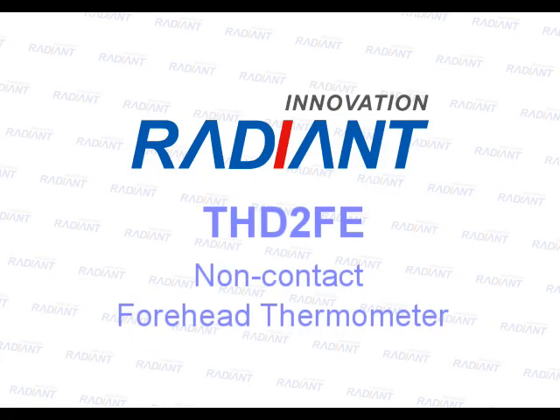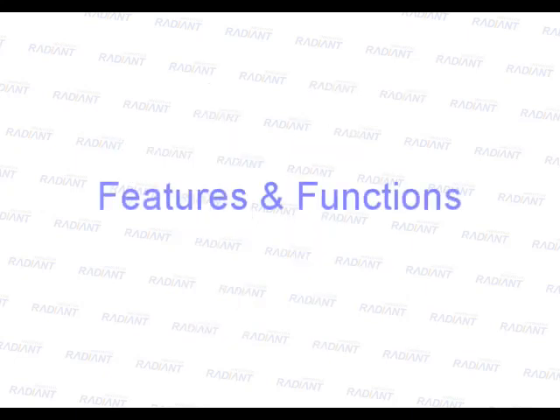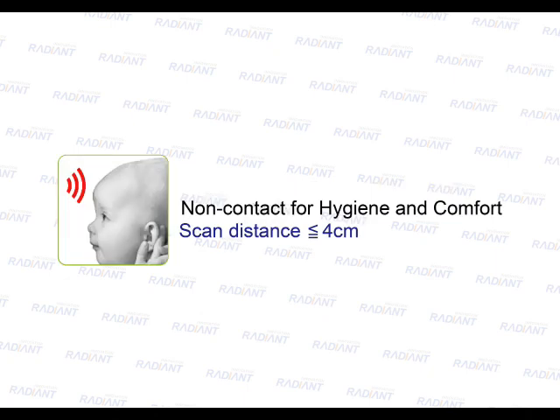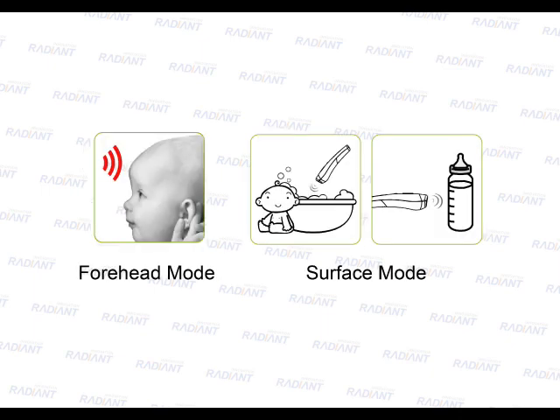Operation instruction of non-contact forehead thermometer. Non-contact for hygiene and comfort. One second forehead measurement. Forehead mode and surface mode.